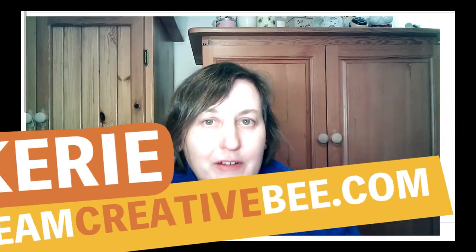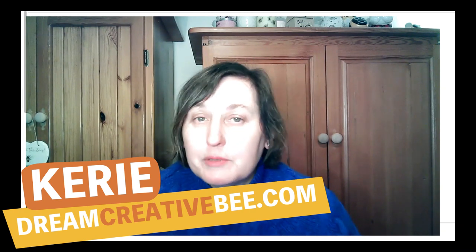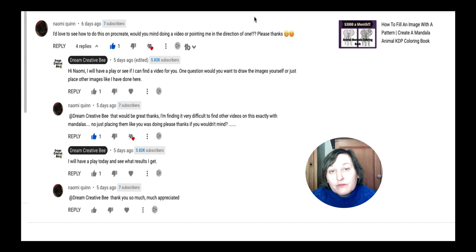How to fill an image with a pattern using Procreate. Kerry here from DreamCreatorB, welcome to our channel where we show you how to make money online, KDP low content books and Etsy, with new training every week. Be sure to hit the big red subscribe button below. Today I'm doing this video because Naomi Quinn asked how do you fill an image with a pattern using Procreate, also using other images, not ones you've drawn yourself.